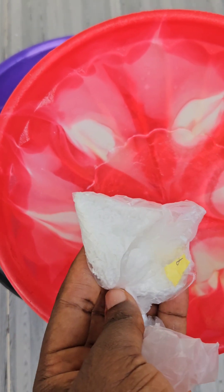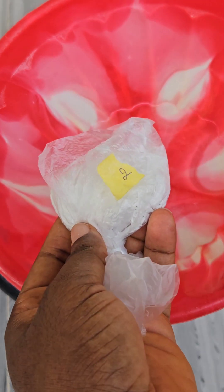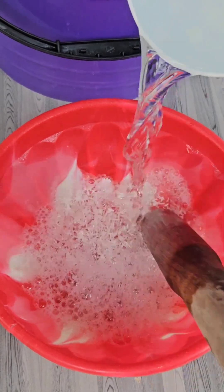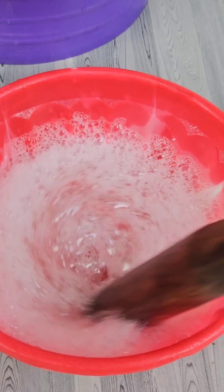This is number two — Sodium Lauryl Sulfate (SLS). It is also a foaming agent. First, you have to dissolve it with the half water you kept aside for dissolving your chemicals, before adding it to the remaining half water in your mixing bowl. Ensure you mix this properly so it doesn't form any lumps.